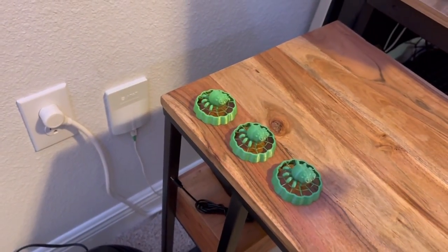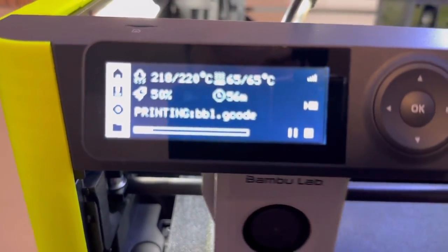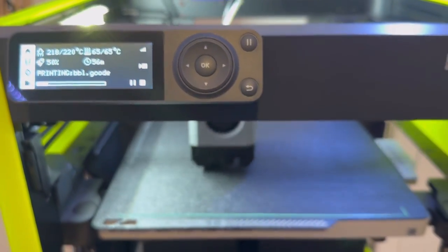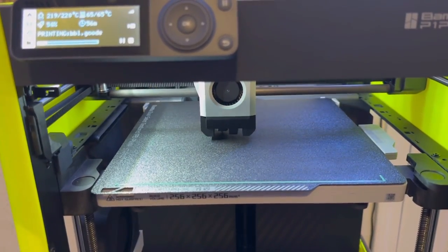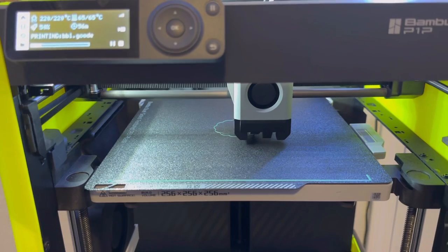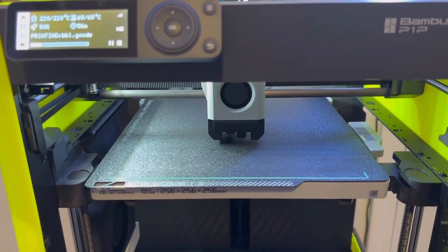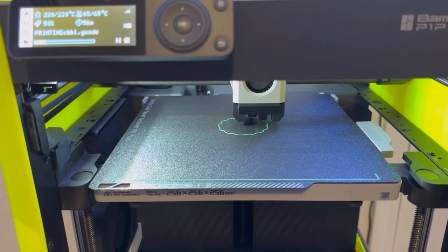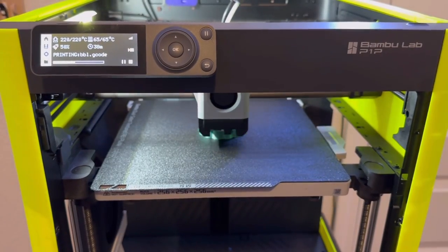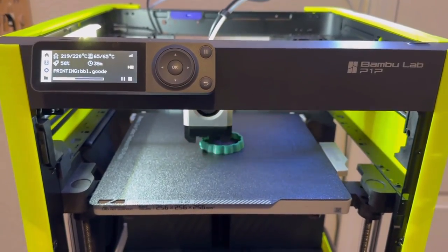Time to do silent mode. Unfortunately it's 56 minutes — they should just call it slow mode. Checking in: it's actually only been about 12 minutes, so it looks like it might go a little faster than 56.